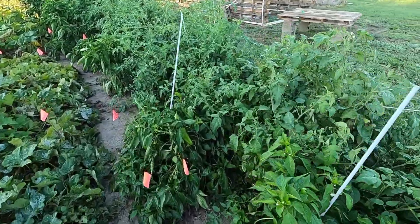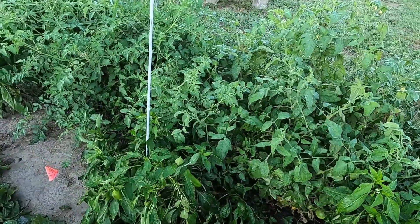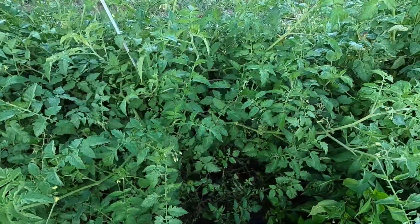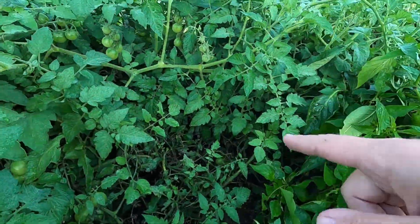One of my favorite things from this year was the chocolate cherry tomatoes. I've looked up to make sure they are an heirloom variety. With heirloom plants, you can save the seeds and they'll be true to the parents, which means the seeds I take from these cherry tomatoes will grow plants that produce cherry tomatoes that are exactly the same.